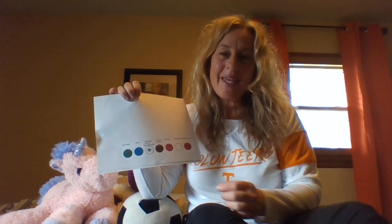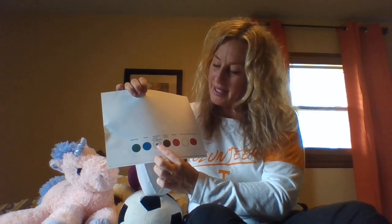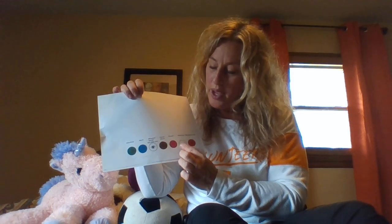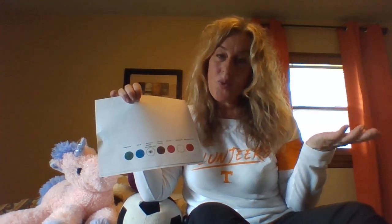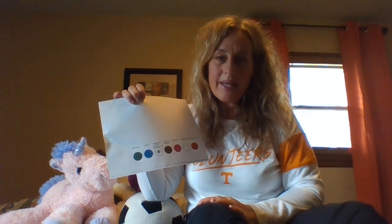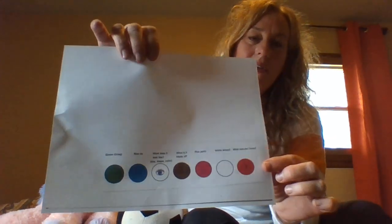Let's try it together — are you ready? One, two, here we go. Green group, blue do, what does it look like? What is it made of? Pink parts, white where, what else do I know? You can practice that song by yourself and sing it with me using that visual.